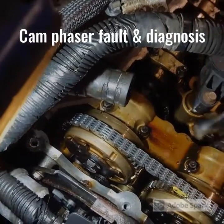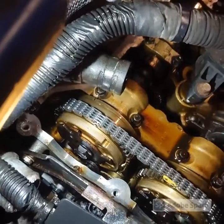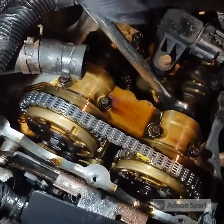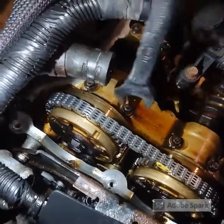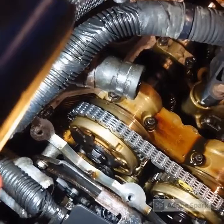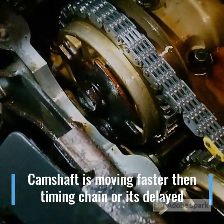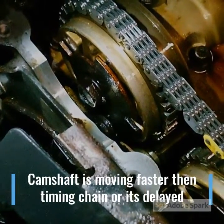Here's an exhaust one for example — it does not move. I can get this wrench on here. Here's the difference. I'll do a slow-motion video so you can see what it's like. Here's a slow motion video of what happens when the phaser is busted — this is the engine cranking.